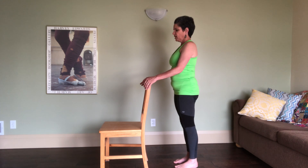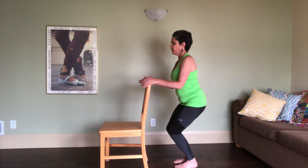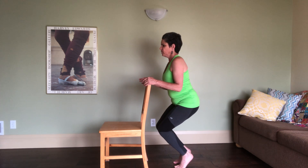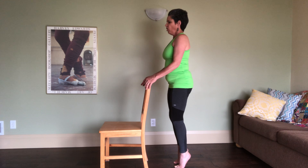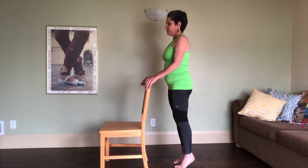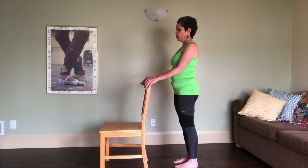One more time: inhale, as you exhale bend the knees, heels stay on the ground. Inhale, lift the heels up, stay in chair pose. Reach tall, keep the breath. Bring the heels back down.